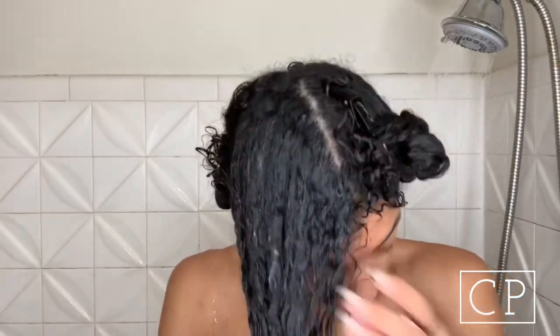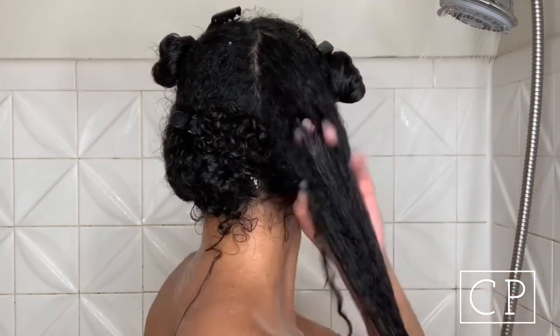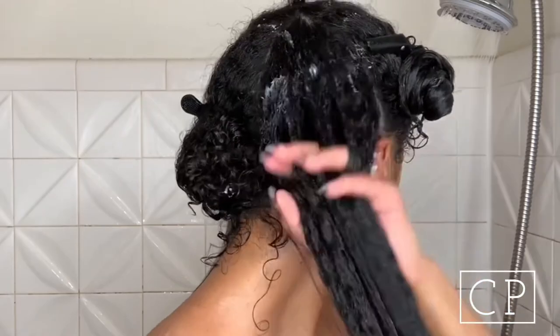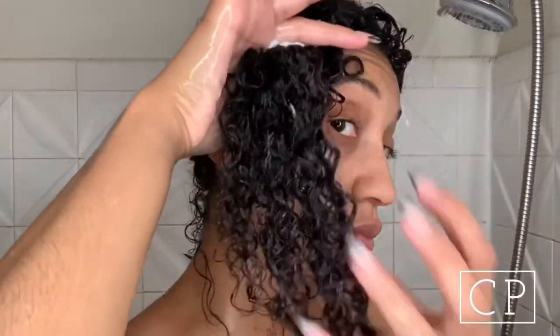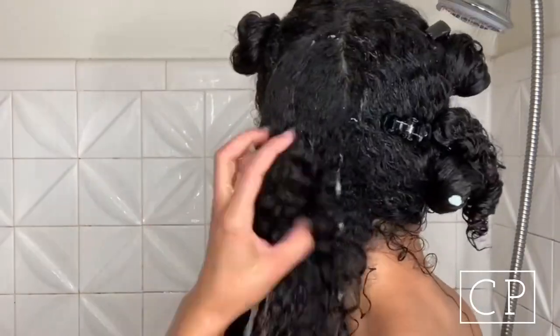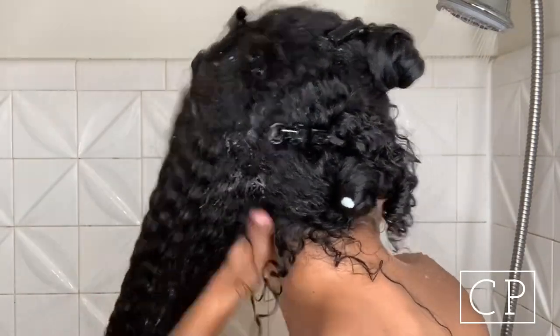The texture of the shampoo really reminds me of a conditioner — it does not lather but is very moisturizing. It gives a cleansing feeling as I massage it on my hair and scalp, very refreshing with the eucalyptus. The best way to describe it is like a Hall's Mint, but not as potent. I really like this shampoo — it's hydrating my curls and you can see my curl definition with it.